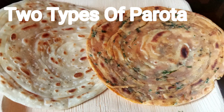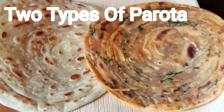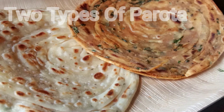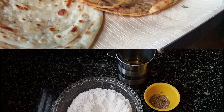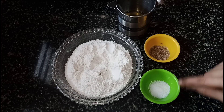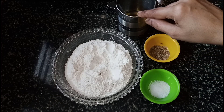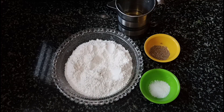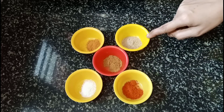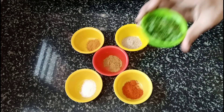2-3 grams of parotas are cooked in a pan, or 1-3 grams of parotas. I am going to add a little bit of mint first. We add one dish of raisins and sweet noodles in a hot sauce for this.